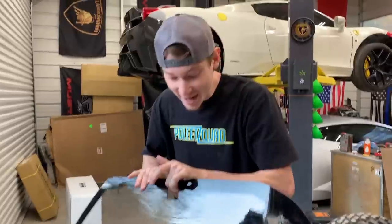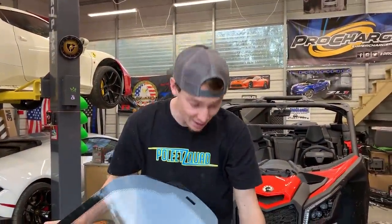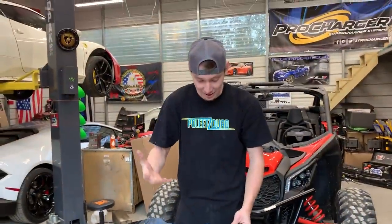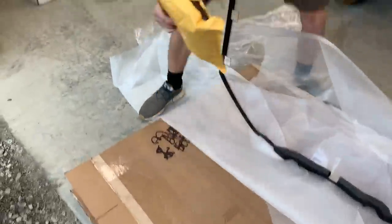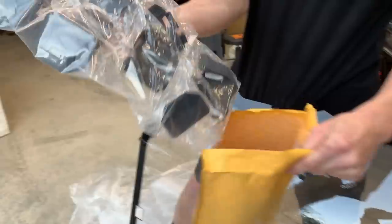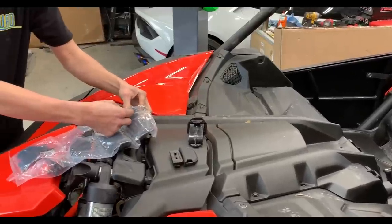We got a brand new windshield — this thing is crystal clear. I think this is the original Can-Am one, yep, original Can-Am. This thing is definitely gonna help us with the cold especially, and with the dust, dirt, rocks, and bugs that fly into your eyes. We have all the mounting hardware right here — I think there's just clips that it clips onto — so let's go ahead and throw this sucker on.